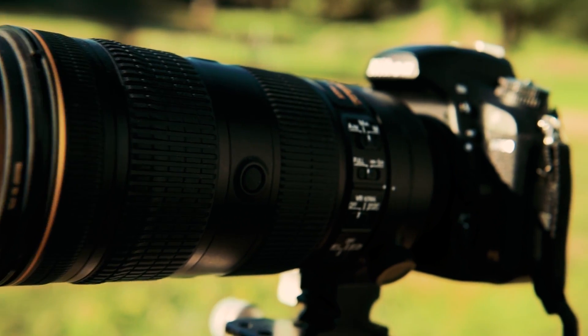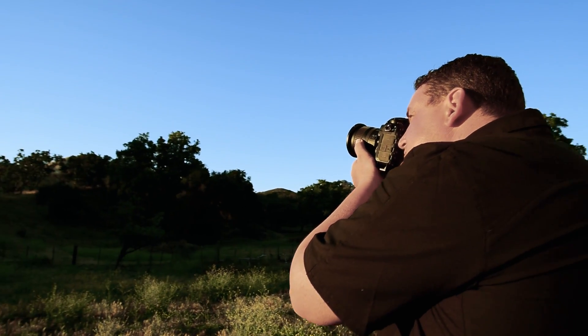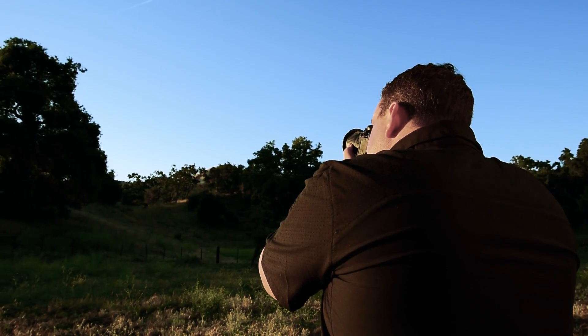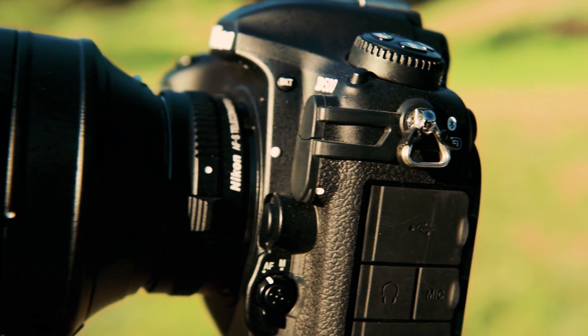You can use nearly any DSLR, including full-frame DSLRs such as the D750. When choosing a lens, consider what kind of photo you want to take. If you want to capture a close-up shot of the Sun you'll need a long lens between 500 and 1500 millimeters. I'm using a Nikkor 200-500mm lens along with a Nikon 1.4x teleconverter.